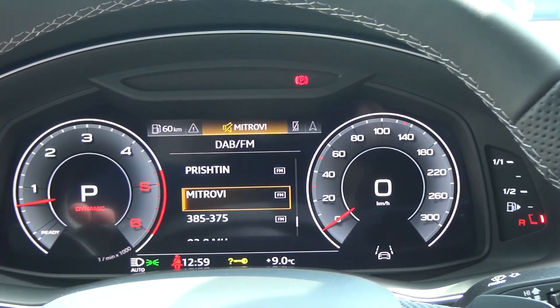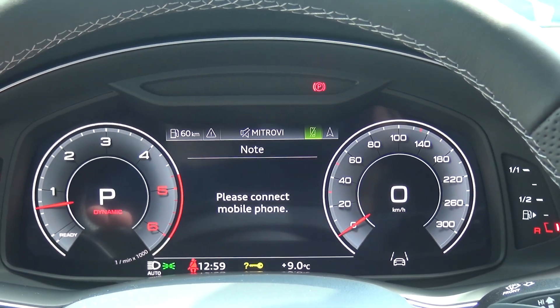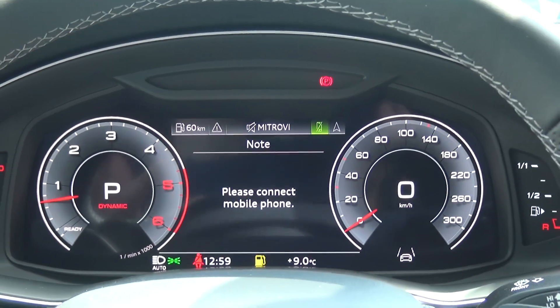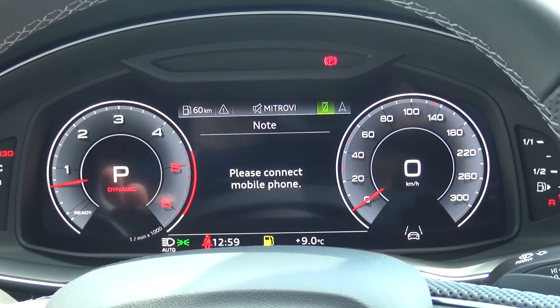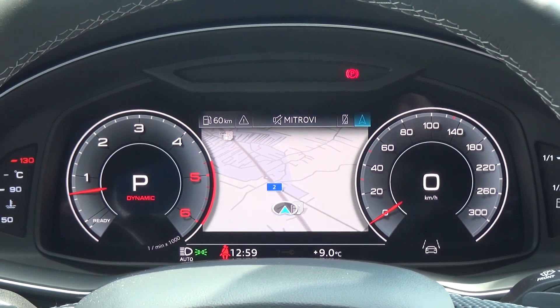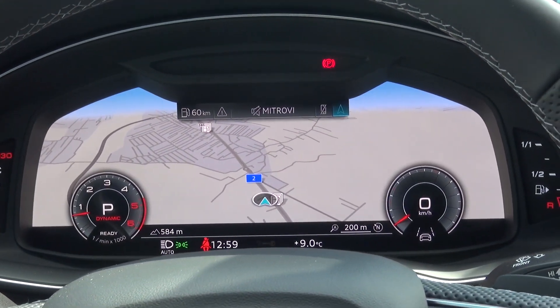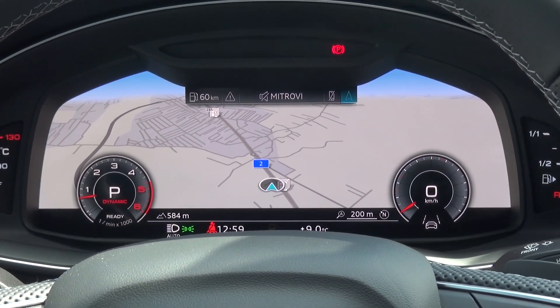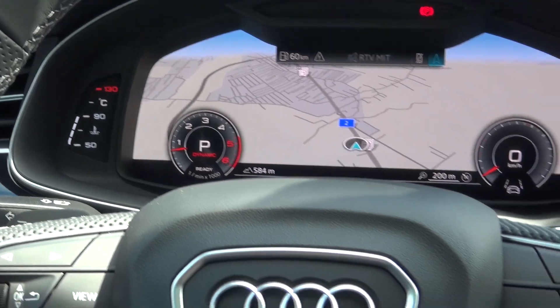Here we have the media, radio, or telephone section. If you want to use your phone, you can connect via Bluetooth. This car also has Apple CarPlay, which is very good. My favorite thing is the navigation — you can change the view to a full map view, which looks so good. Beautiful, beautiful car.